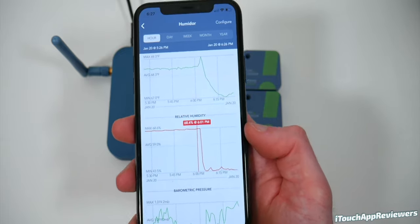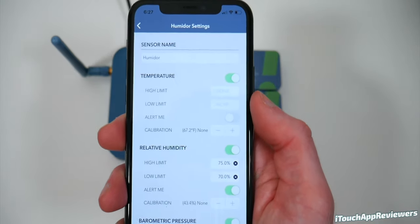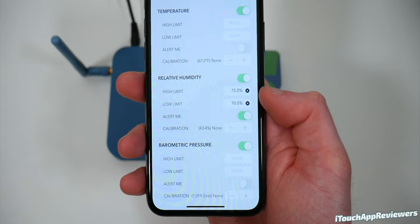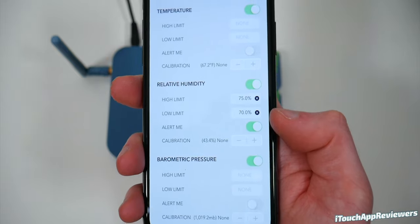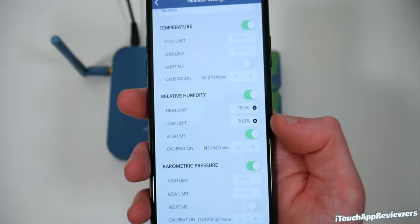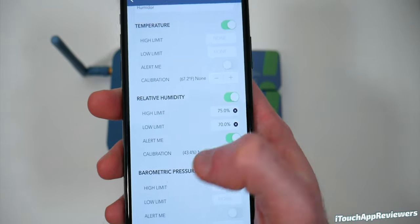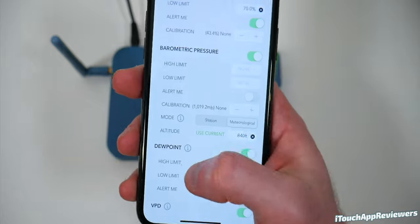You're probably asking why it's red. Well, that's because you can configure alerts for these things. I've got the name set to humidor. For humidity, I've got a high limit and a low limit. So if it gets below 70% humidity in the humidor, it will alert me with a push notification — which is super convenient. It's also got a high limit, and you can do this for any of these different fields. You can imagine how useful this really is.